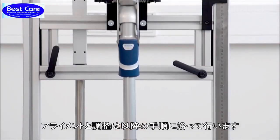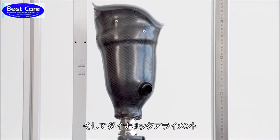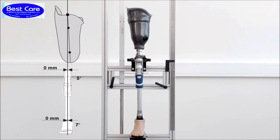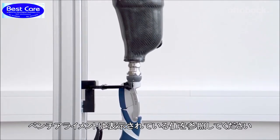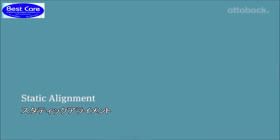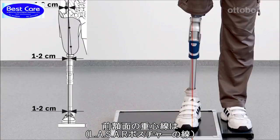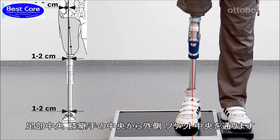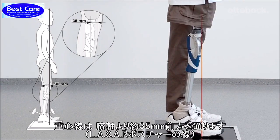The alignment and adjustments are easily completed in the following steps: Bench Alignment, Static Alignment, and Dynamic Trial Fitting. Please refer to the displayed table for the correct bench alignment values. If you're looking at the frontal view of the knee, the alignment reference line runs through the middle of the prosthetic foot, middle to outer edge of the knee and middle of the socket. The sagittal plane alignment should be adjusted solely by changing plantar flexion so that the load line runs about 35 millimeters in front of the anterior upper knee axis.